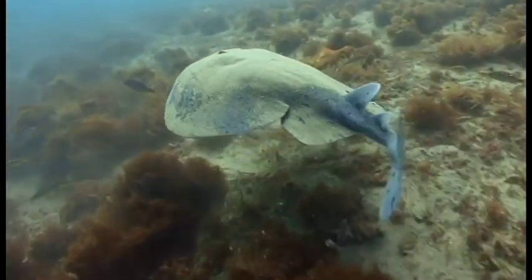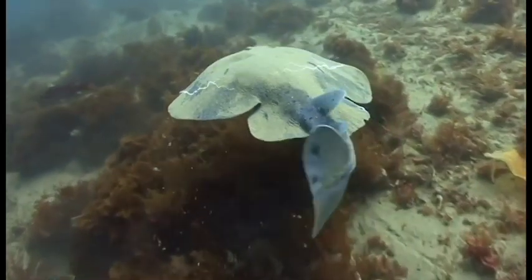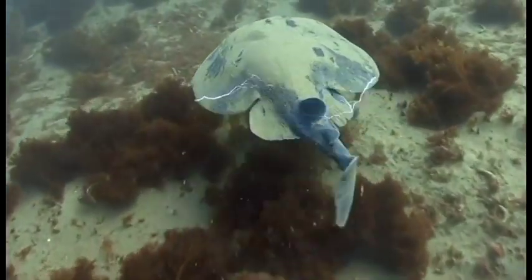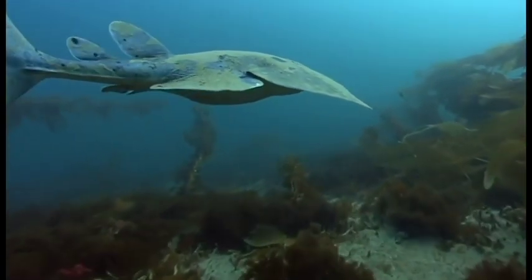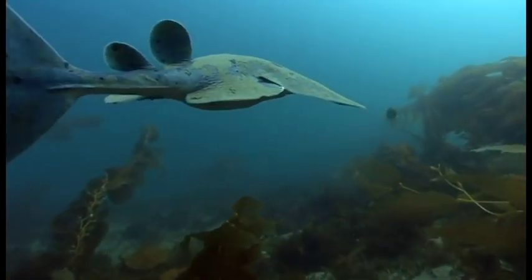In marine fish, these batteries are connected as a parallel circuit, whereas freshwater batteries are only found in series, which can transmit discharges of higher voltage. This is necessary in fresh water because fresh water cannot conduct electricity as well as salt water can, due to its significantly lower ionic strength.